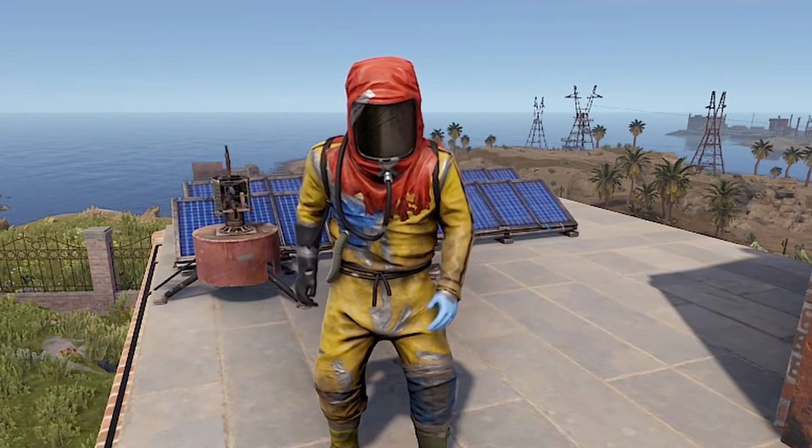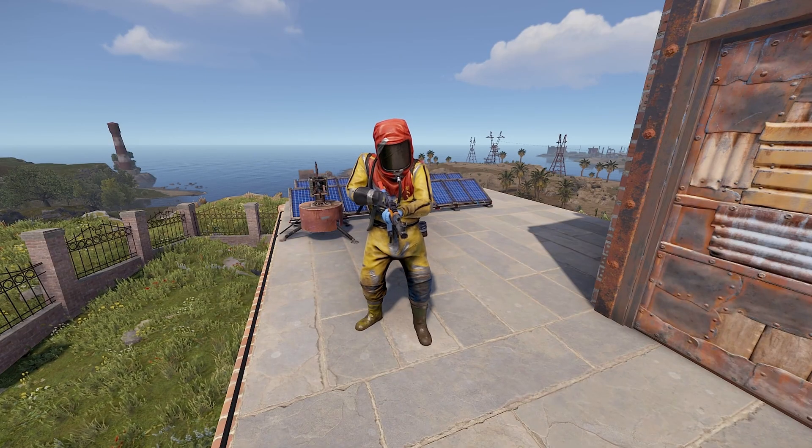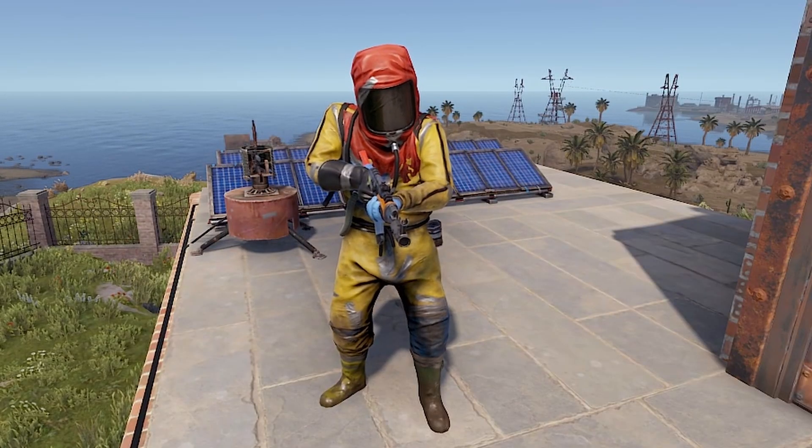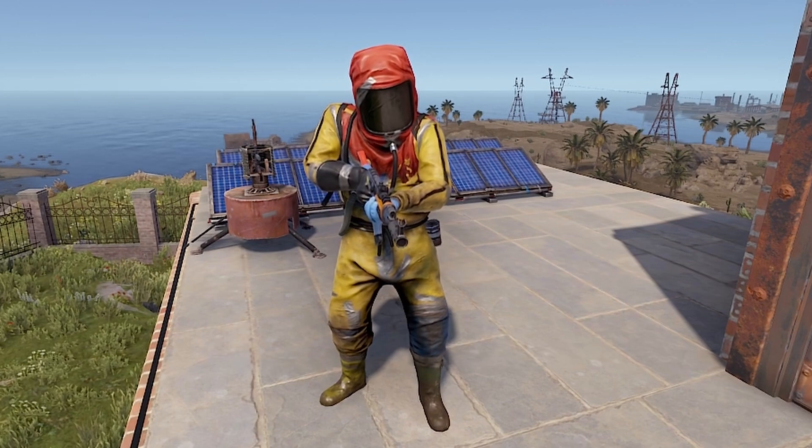Yo, what's up, DeFam — it's your boy DreamOne, and today we're bringing some power to the wasteland. If you're tired of fumbling around in the dark or want to step up your base game, you're in the right place.